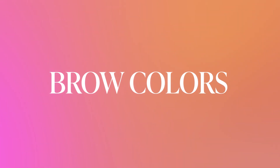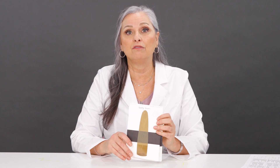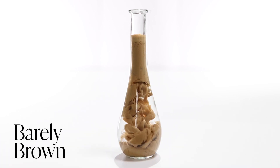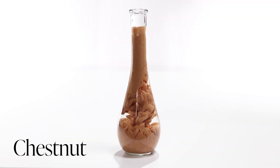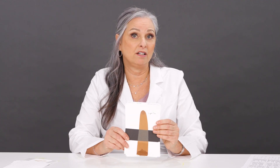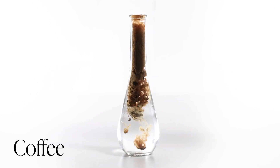Now let's talk about the brow colors new to the EU compliant Permablend Luxe line. We've got 13 new brow colors to start, and we'll be adding to this line. The first is Barely Brown, just a light color for those light blondes. We also have Toasted Almond, a bit darker but again for those light blondes. We've got Chestnut, a beautiful light value chestnut color. Light Tan is a color that can be used to lighten up any of these brow colors, or for the right redhead. Foxy Brown is a medium value, yellow-based brown. And Coffee is just a beautiful medium brown color.